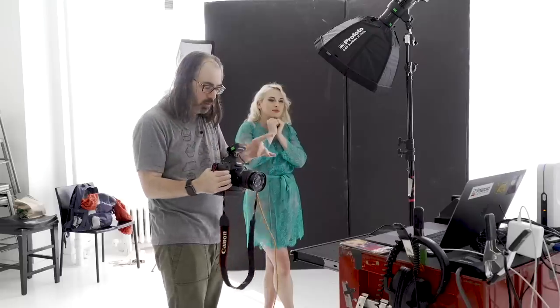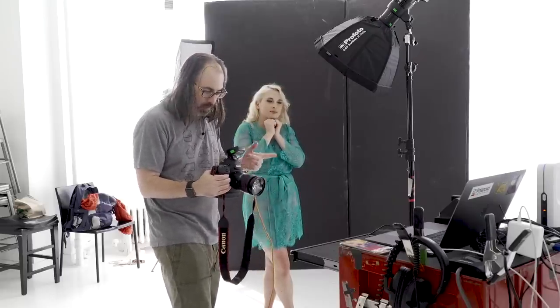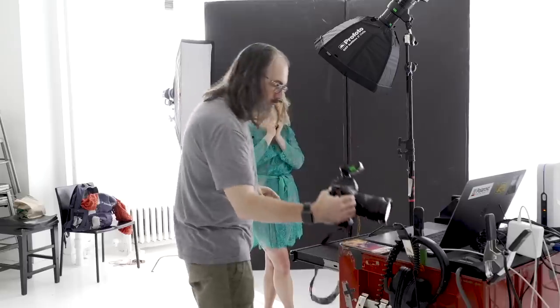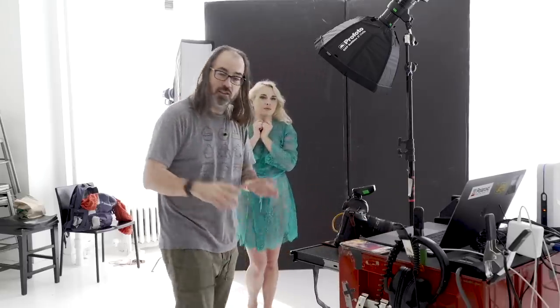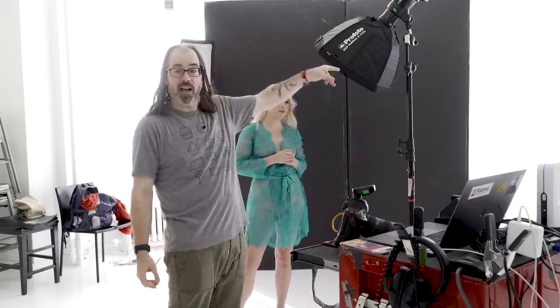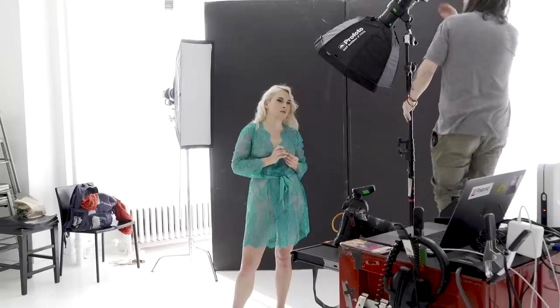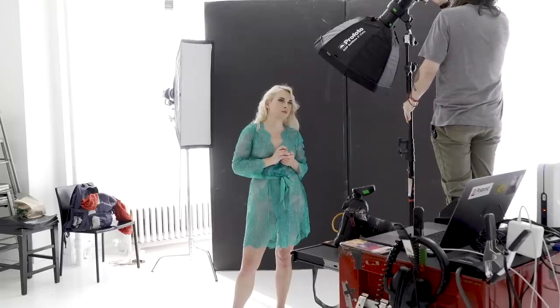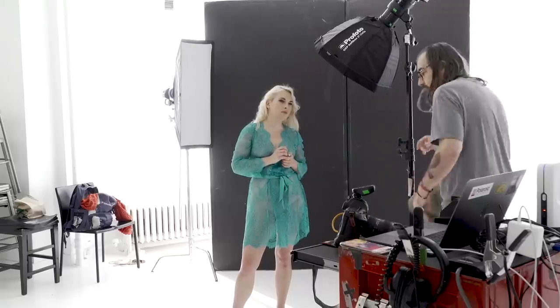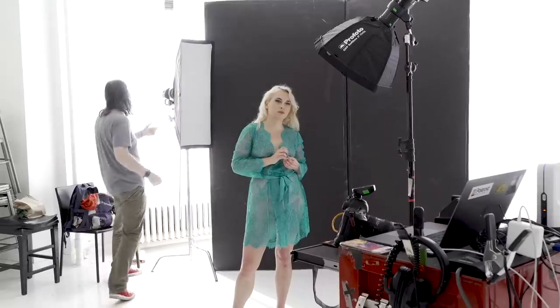So now we want to try the Polaroid. She's going to remember her pose as best as possible, and I'm going to change the flash into slave flash mode. Unfortunately with these Profoto units, you can't have the slave flash and the radio on at the same time — I think some units you can, so you may not have that issue.